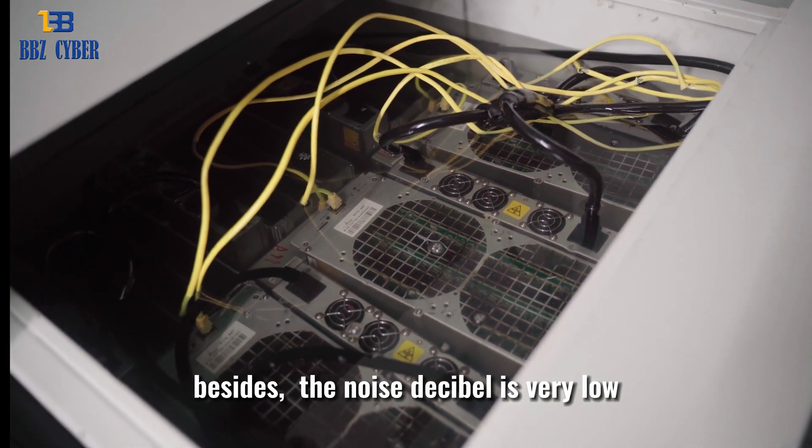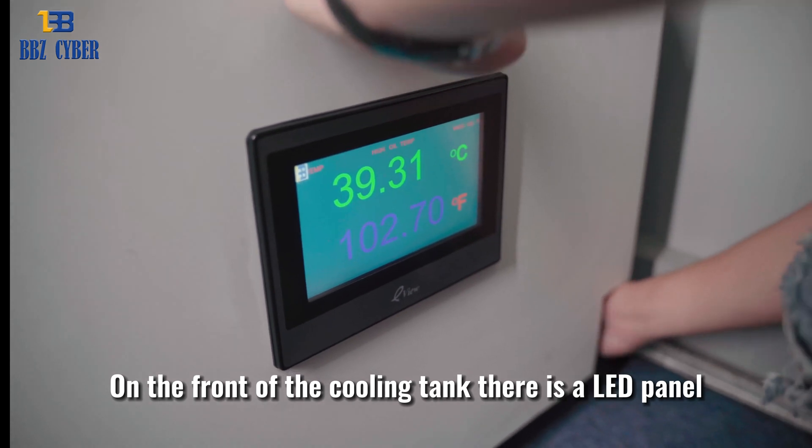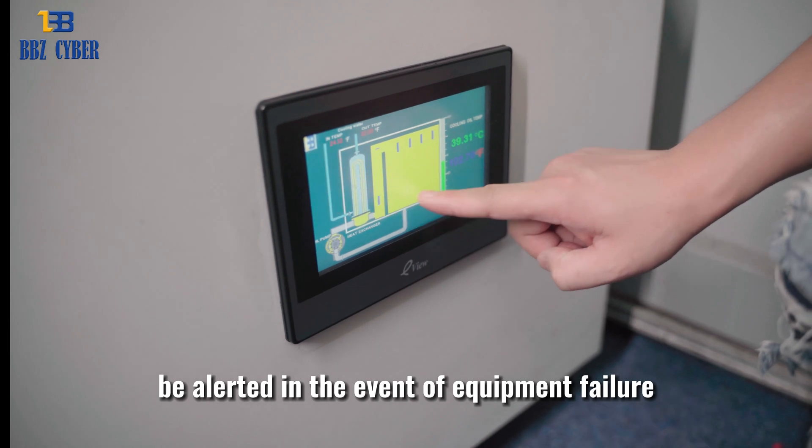Besides, the noise decibel is very low. On the front of the cooling tank there is a LED panel, where we can observe the temperature readings and coolant level, as well as be alerted in the events of equipment failure.